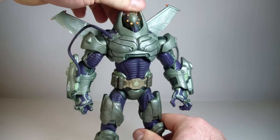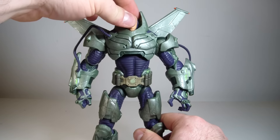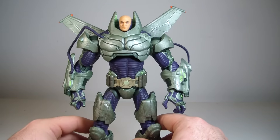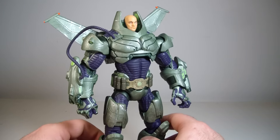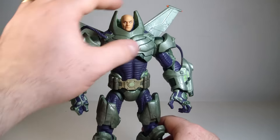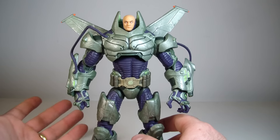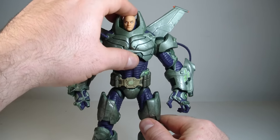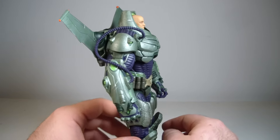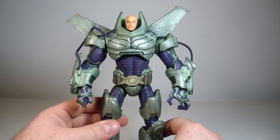He does come with a removable helmet piece. His head to me looks a little bit peanutty — I don't think peanutty is a word, but I'm just going to roll with it. His head does look a little bit small. I know he's in a suit, but it still looks a little bit small to me. It just looks a little bit awkward, like he's a little kid in a suit.